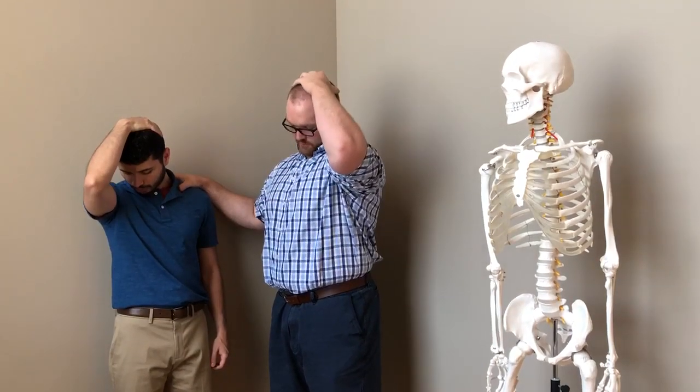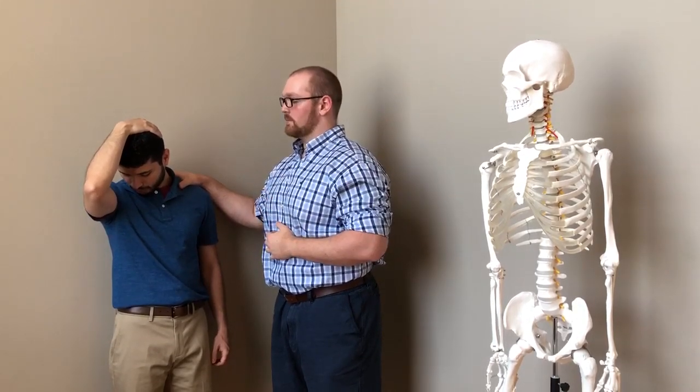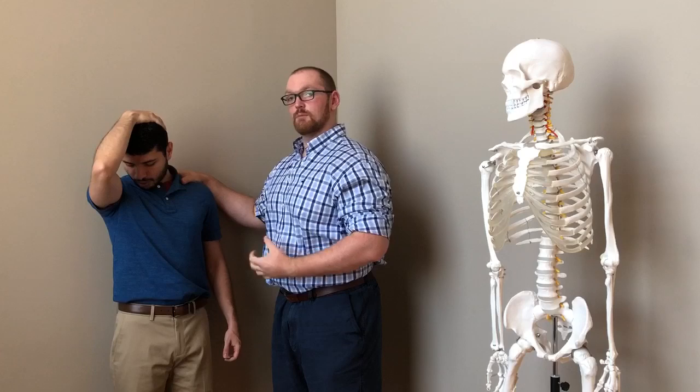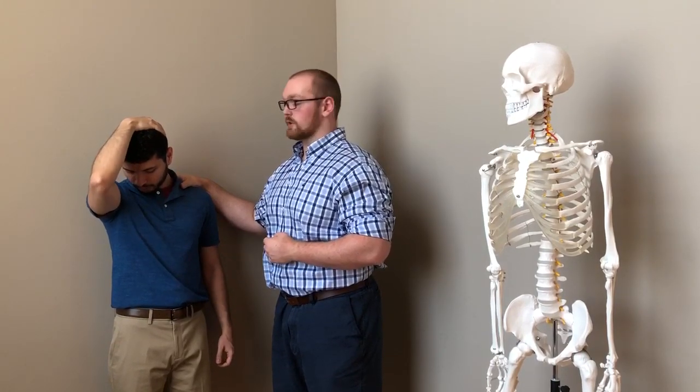He is going to apply some light overpressure to his head until he feels an even increased stretch. He's going to make sure that he takes a big deep breath in through his nose and a big deep breath out of his mouth, relaxing the whole time. We don't want any increased tension.